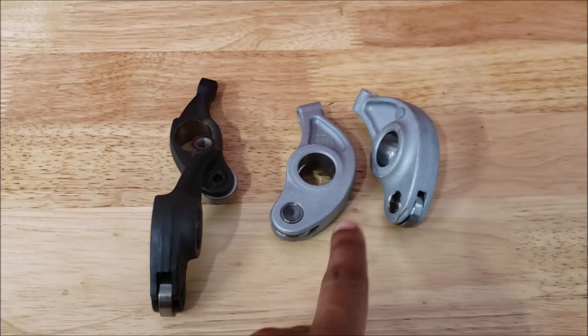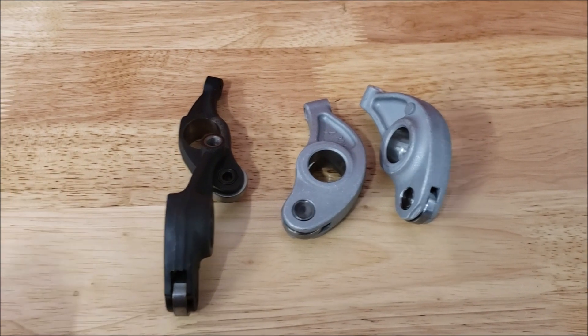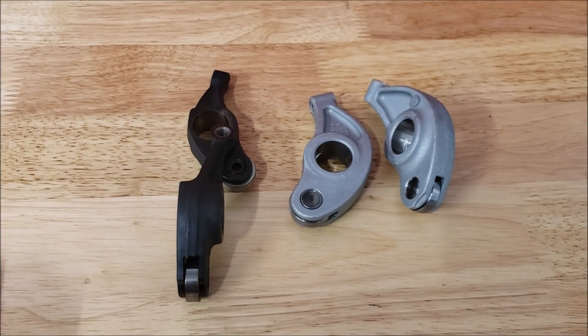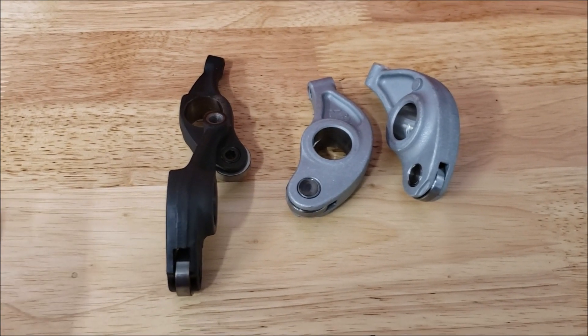The aluminum rockers don't support VTEC, and as you know the J-series engines have VTEC on the intake side only. In that video we'll cover how you go about getting that to work. On the exhaust side that's not an issue, so we'll just begin.